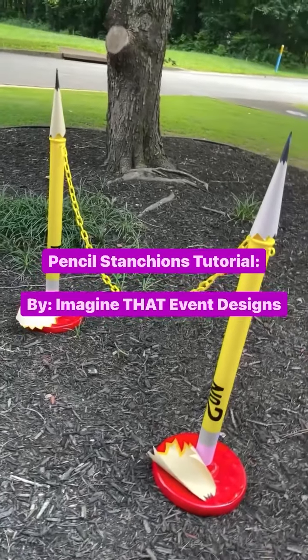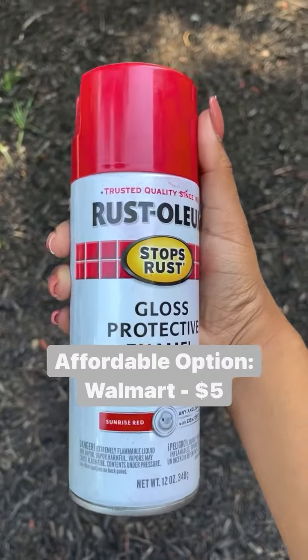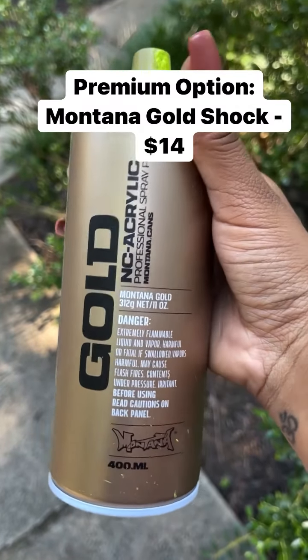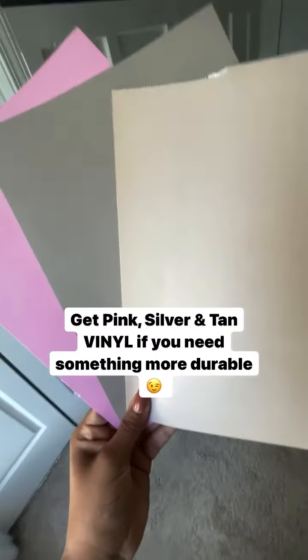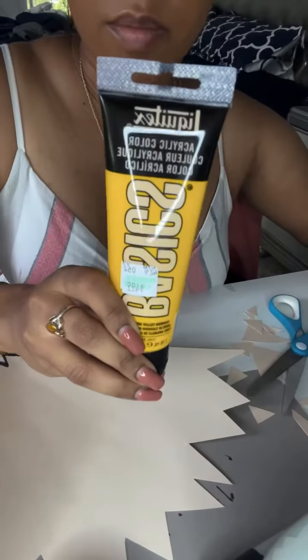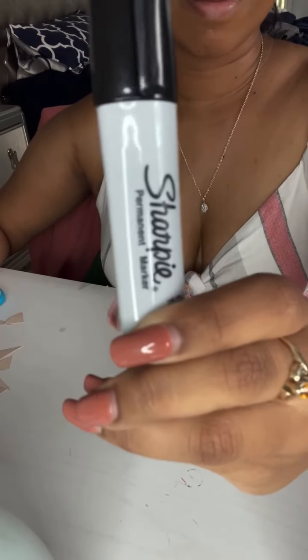Here's my pencil stanchion set tutorial. First, you want to order a stanchion set — I got mine from Amazon, but you can get them from pretty much anywhere. Then you want to get some red Rust-Oleum spray paint, although I like this brand as well. Also get some pink, gray, and tan cardstock, as well as some premium black vinyl. You'll also need yellow paint, graphite paint, and a permanent marker.